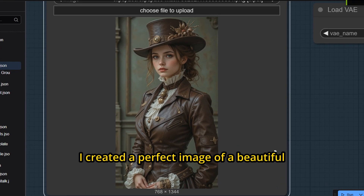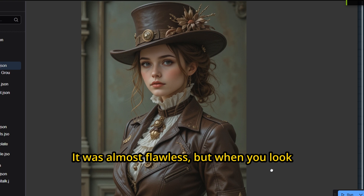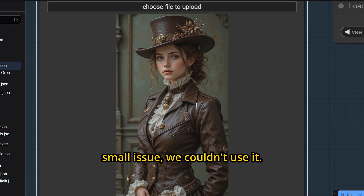I created a perfect image of a beautiful Victorian-style steampunk character. It was almost flawless, but when you look closely at the hands, the arm is disconnected. What a waste of such a beautiful image, and just because of this small issue, we couldn't use it.